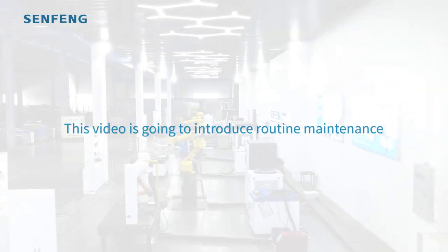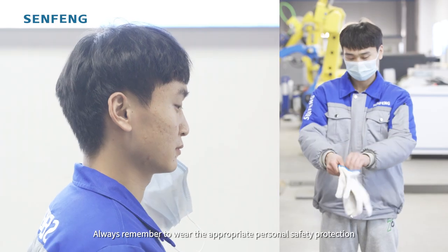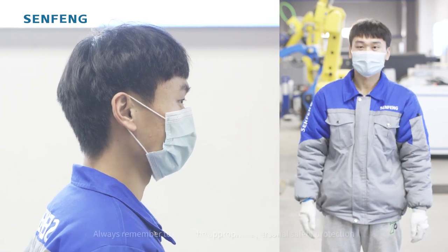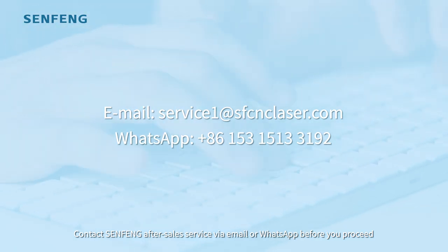This video introduces routine maintenance for the Senfone handheld laser welder. Always remember to wear the appropriate personal safety protection. If for any reason you do not understand, contact Senfone after-sales service via email or WhatsApp before you proceed.